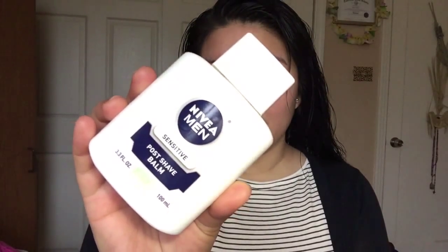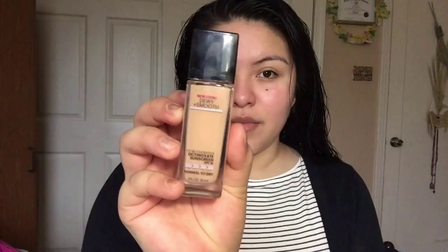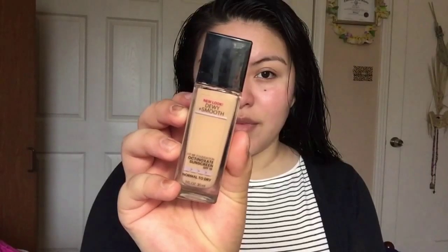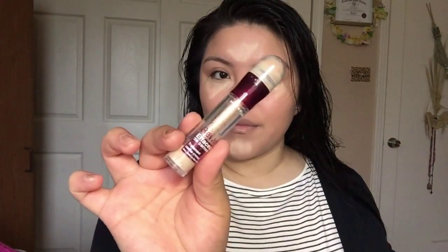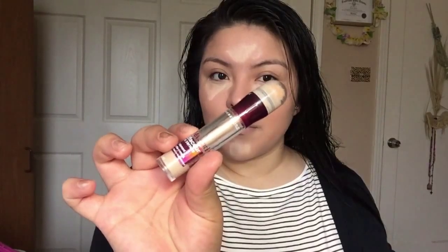First I'm applying this Navea Men Post Shade Balm as a primer, then grabbing my Dewy Plus Smooth Foundation from Maybelline in the shade 130. Then concealing with my Maybelline concealer in the shade Neutralizer.